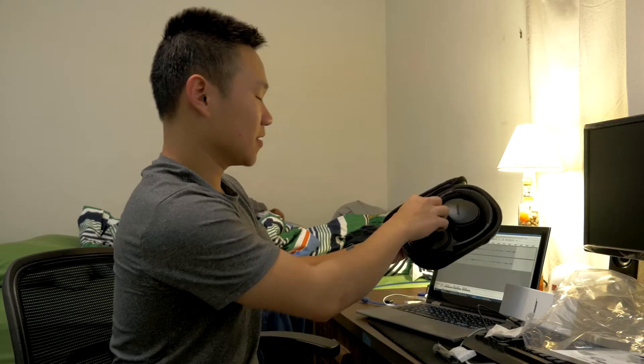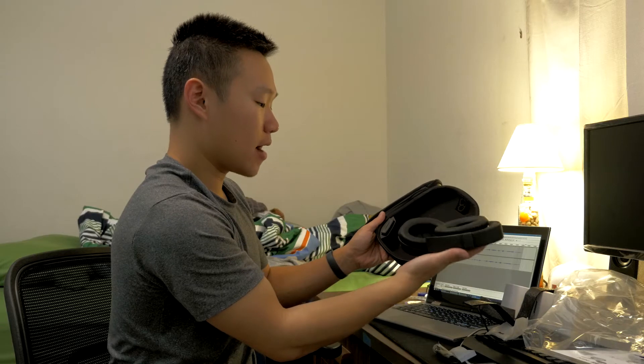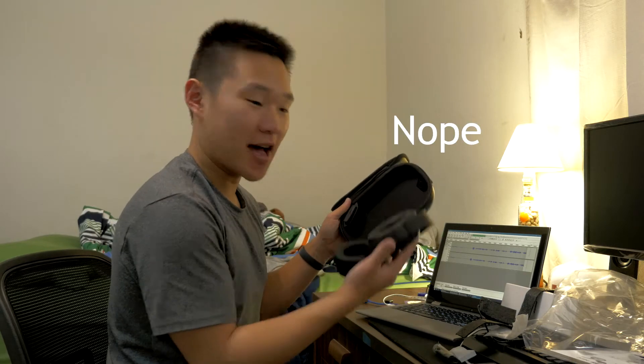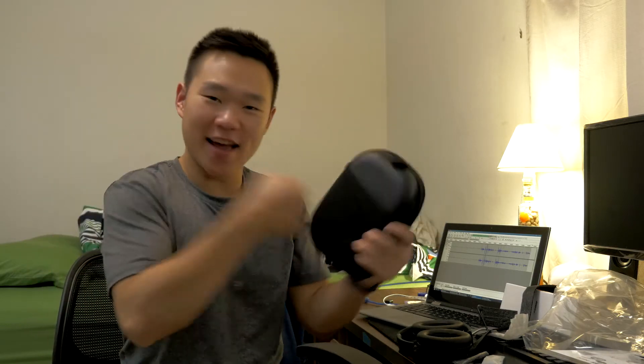And here are the headphones. Let's just take it all out. You can see the ear cups in here — they look pretty good. They're pretty flush, there's no bump. That's the hard case. I love these hard cases — they can handle anything. You take this around school and put it in your backpack. It's a tank.